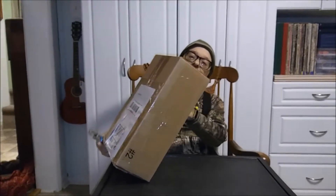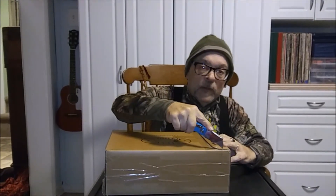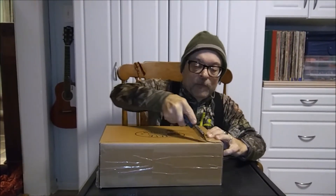Hello everybody, I've got another unboxing to do for you today. It's GI Joe related again, so let's see how we get into this. It's from eBay again, my favorite store.